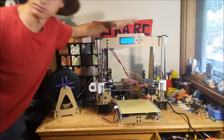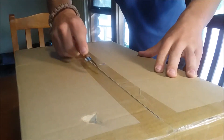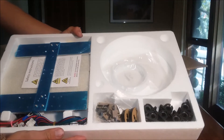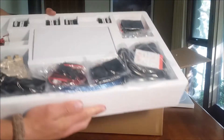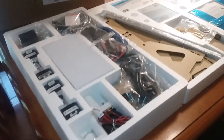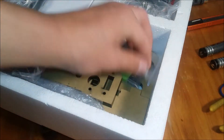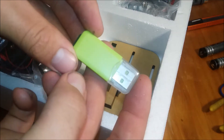Alright, now we'll actually build it. Alright, so here we go.